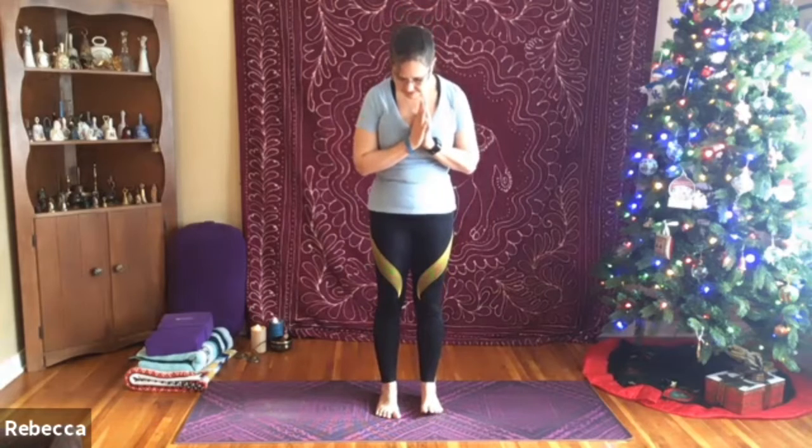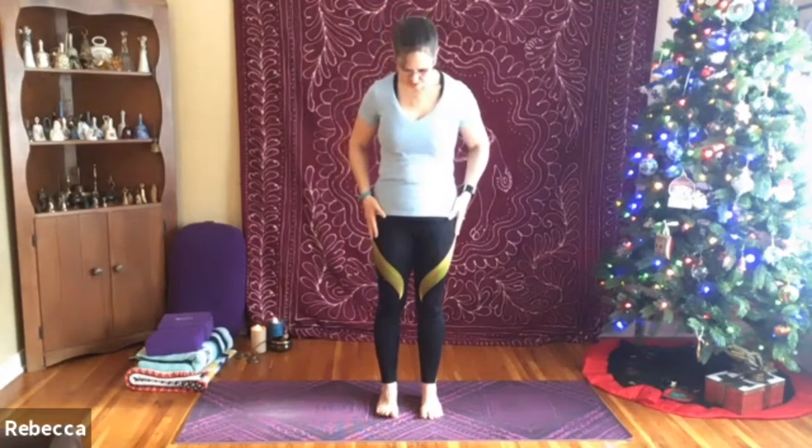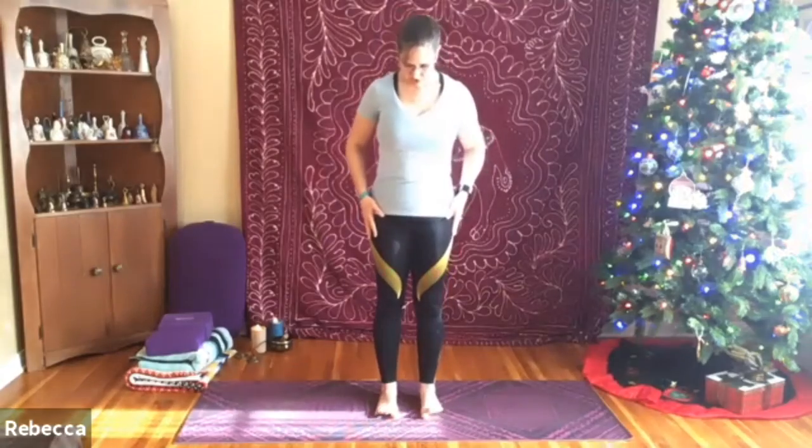We're going to begin today in standing. Take just a moment to check in with your feet and see that they're about hip width distance apart. This is usually about as wide as your fist, so you might want to check that out. Then take a moment to lift your toes from the mat.